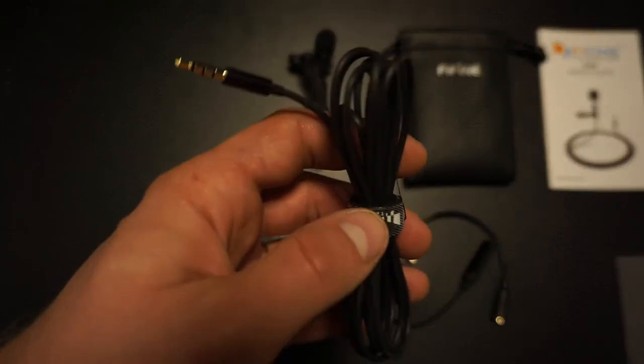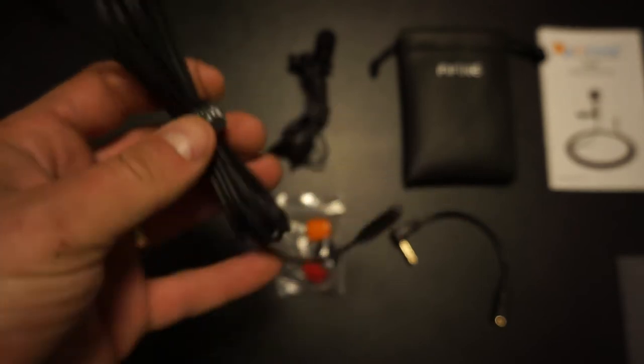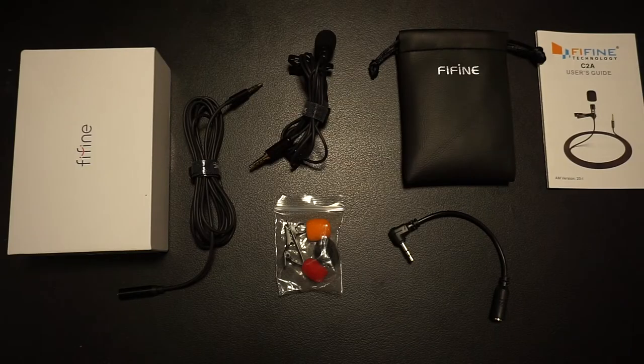One more thing — you get an extender. It's always very handy because you never know where you can put down your recorder. If you don't have a wireless system, you're going to need this for sure.